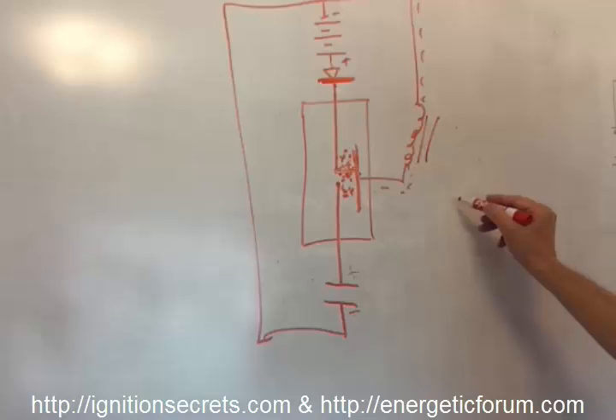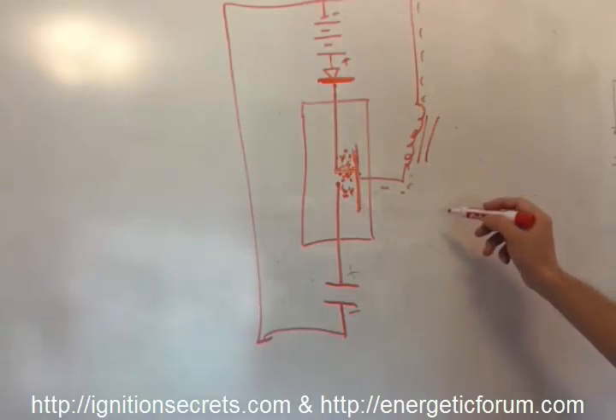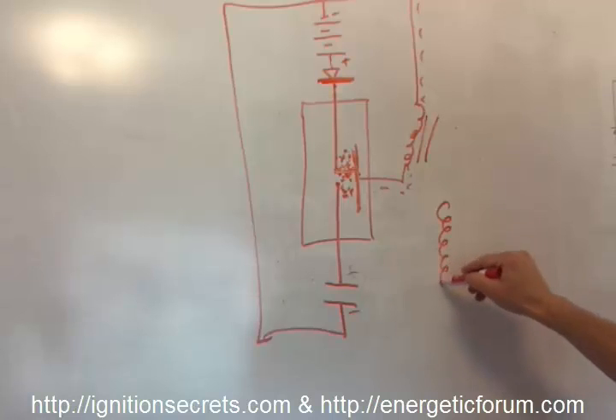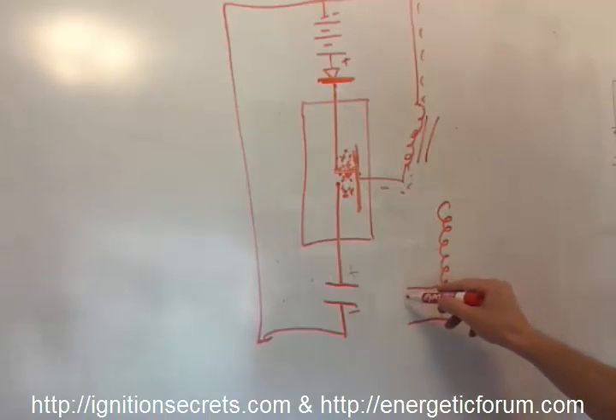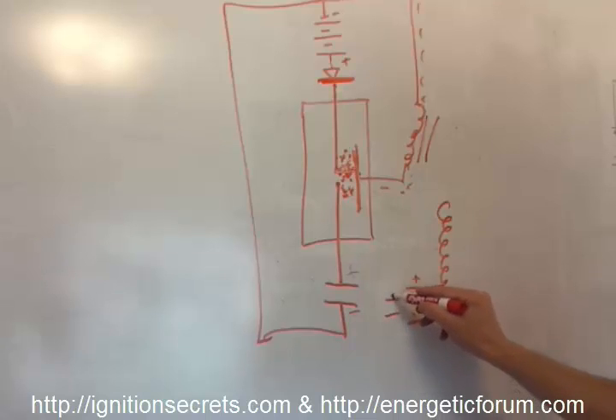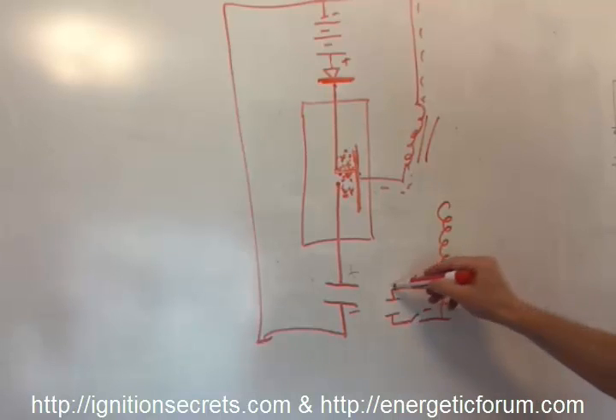Now let's look at the analogy to my plasma ignition method. Let's say this is the ignition coil — like an autotransformer type — with the positive here and the negative here. And let's say you have a CDI discharge right here with a little switch.